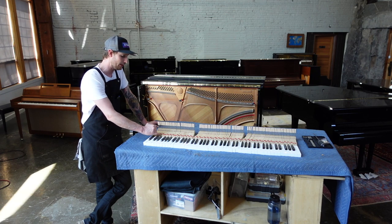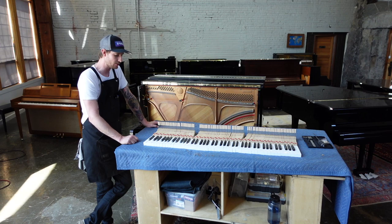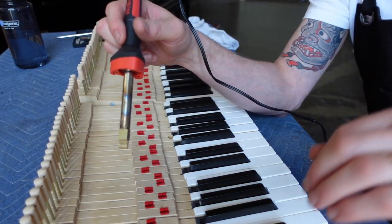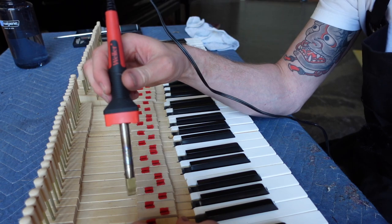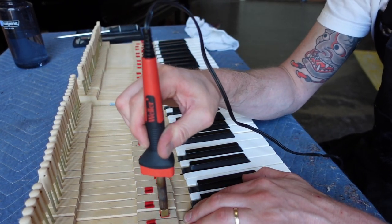In this service we're going to ease the keys. By easing them, we make the opening in these felts just slightly larger. We have a specialized tool — a soldering iron with a modified tip — that holds a piece which goes into the key and irons out the felt, opening it up a little bit.